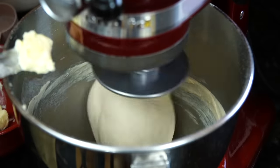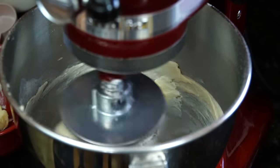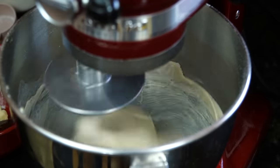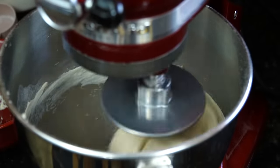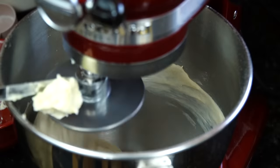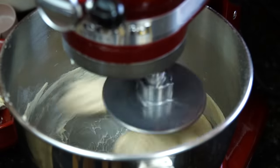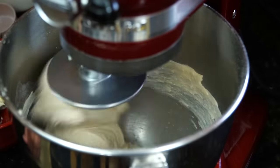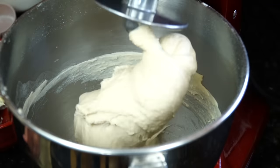We're going to add two tablespoons of soft room temperature unsalted butter, one at a time. Once most of it has been absorbed, add the second tablespoon and wait until the dough comes back together, then stop the mixer. The dough should feel very soft.